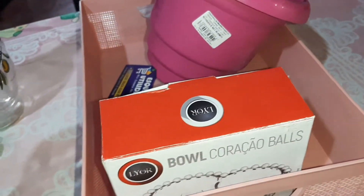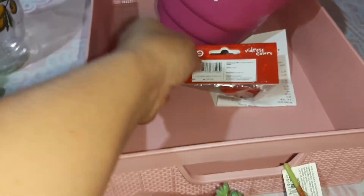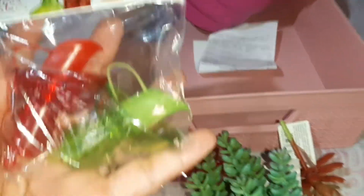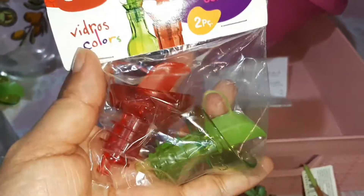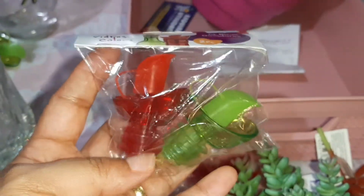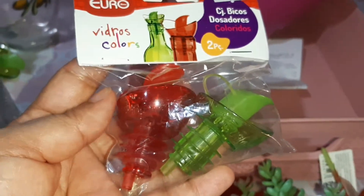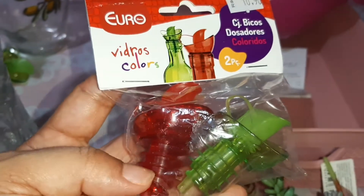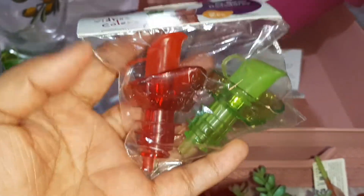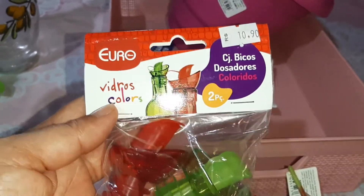Também eu queria comprar uns bicos pros meus galeteiros — que é os vidros de azeite, azeiteiro. Eu ia pedir pelo site, mas o frete pra mim... já sabe, né? Que eu moro em Rondônia, muito longe. E o frete pra mim é alto, bem alto mesmo. Aí eu ia pedir pela internet, mas não compensava. Já tinha procurado aqui na minha cidade e não tinha encontrado.